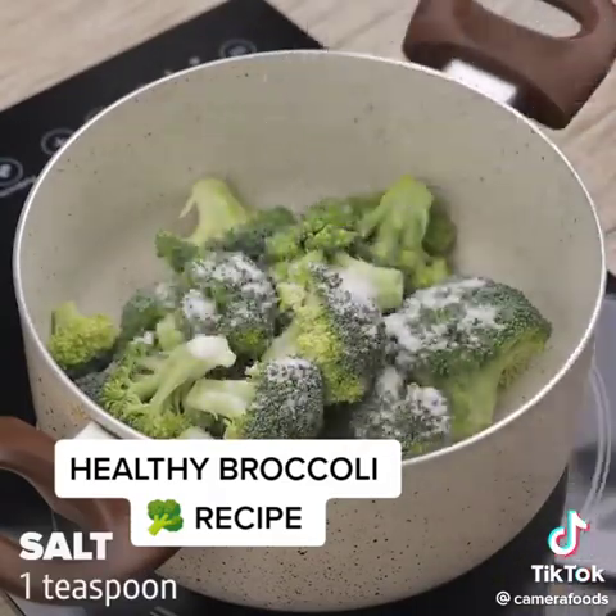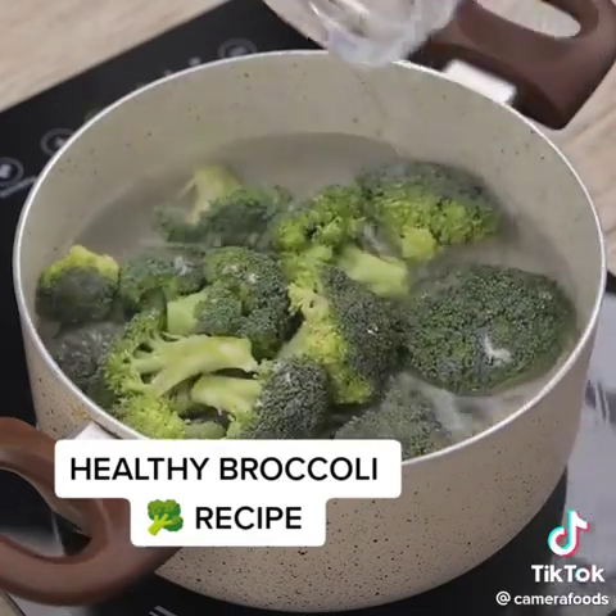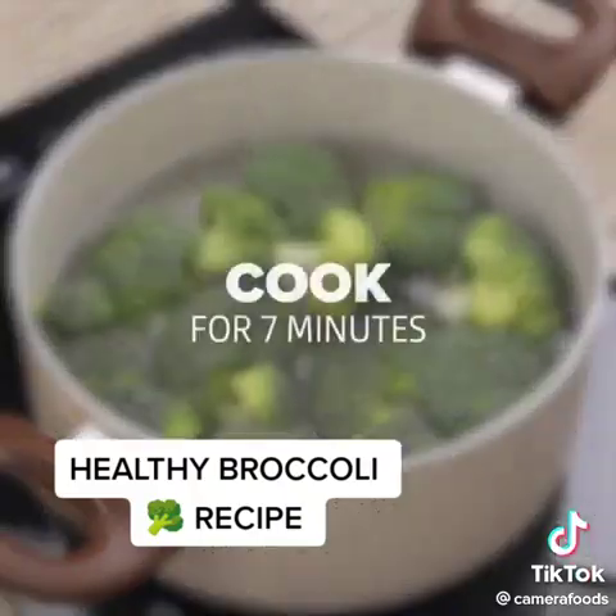I'll add a teaspoon of salt and add water until our ingredients are covered. I'm going to mix everything so that the salt is diluted in the water. Now let it cook for 7 minutes.